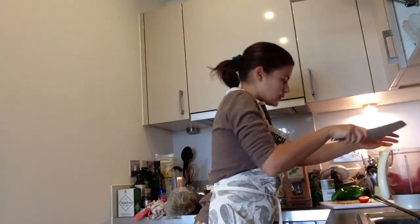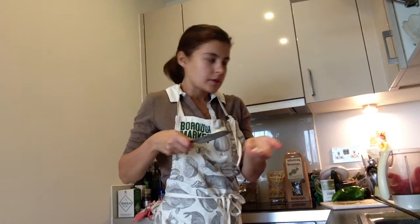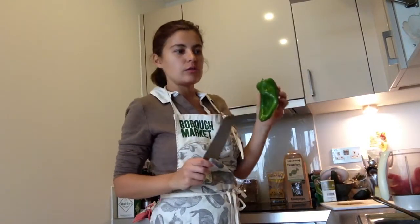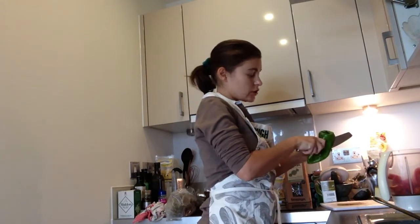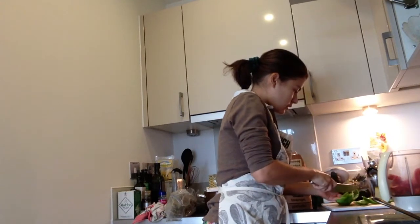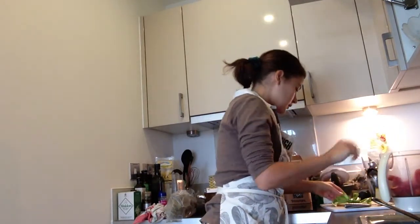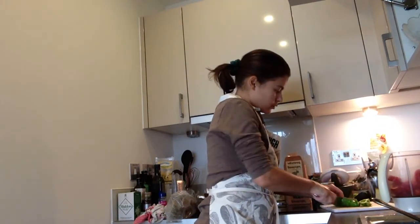Lovely! The next ingredient is one clove of chopped garlic — pop that in the blender as well. Then I'm using one green pepper. You can use red pepper if you like; it'll probably add to the color. I usually use red pepper but this time I want to try green — I quite like the flavor of green pepper. Just chop it up and pop it into the blender as well.